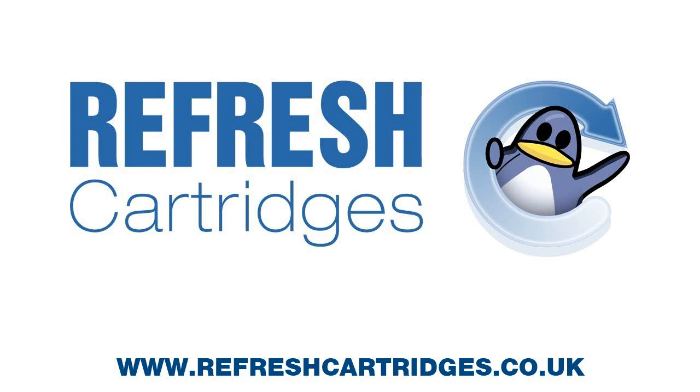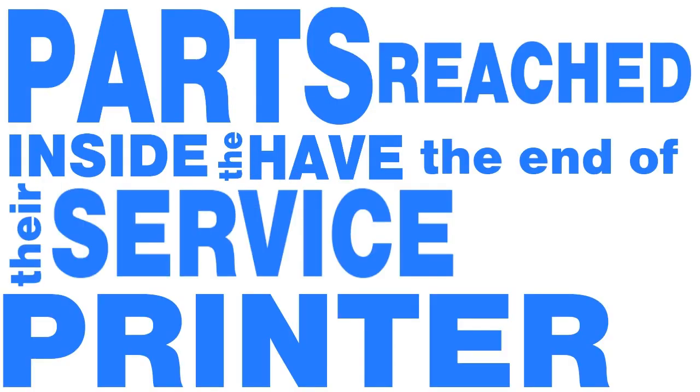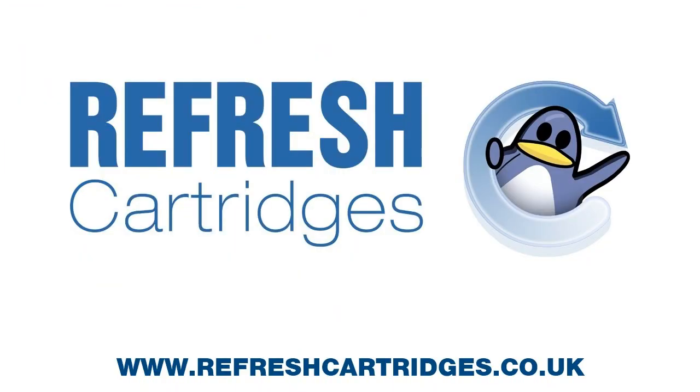Hi, welcome to another refresh tutorial. Today I'm going to give you a little bit of advice on what to do when your Epson printer gives you the infamous error: 'parts inside your printer have reached the end of their service life.' In essence, this means you've printed enough pages for the printer to believe the foamy ink pads in the bottom have become saturated with ink, putting you at risk of ink spilling out and causing damage to the machine and the surrounding area.